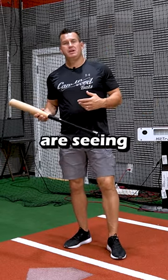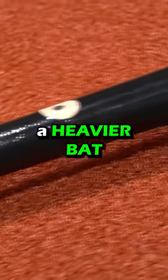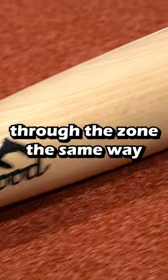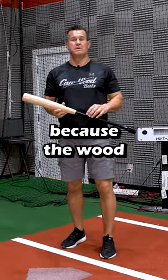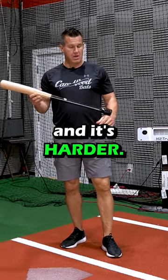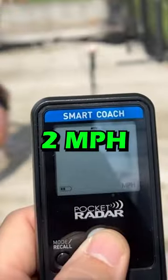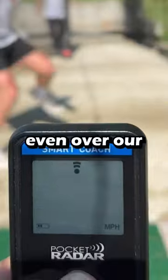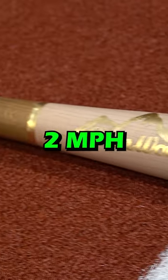Here's why players are seeing better performance numbers with the extended knob. If you're able to move a heavier bat through the zone the same way you do a lighter bat, you're going to get better performance because the wood is more dense and it's harder. On average, we're actually seeing two miles an hour more exit velocity over our regular knob game bats, which are already two miles an hour more exit velocity.